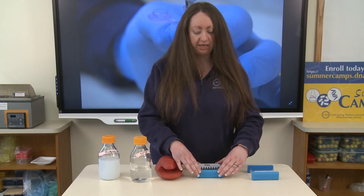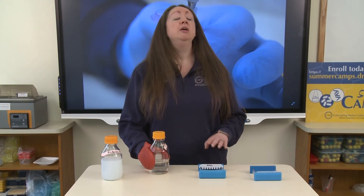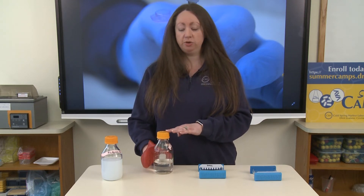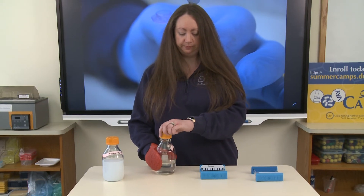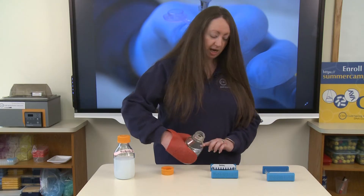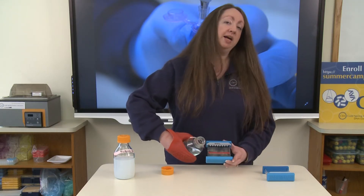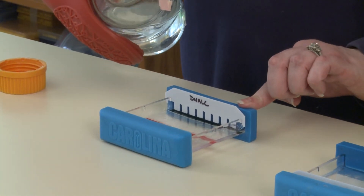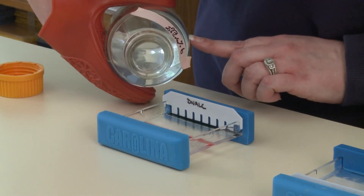Once our casting tray is set up we can now pour our hot agarose into our casting tray. Be very careful when you're pouring because the solution is very hot, so make sure that you are handling this with something that is heat resistant. Pour the agarose solution into the casting tray until it's about halfway up the teeth of the comb. We have a line drawn here so that we know approximately how far to pour it, but if you don't have a line you can just pour halfway up the teeth.